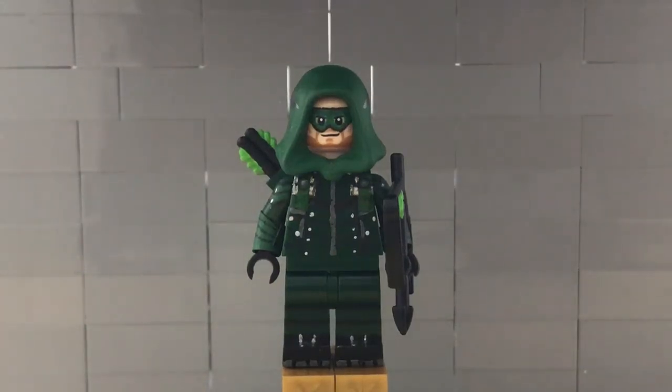Hey guys, Super Chris Productions here and today I'm going to be doing my Green Arrow custom minifigure showcase for the season finale of Arrow Season 5. Arrow Season 5 has been actually pretty good since Season 2 with Deathstroke, and now that they're bringing him back again for the season finale, I decided I would do Arrow.